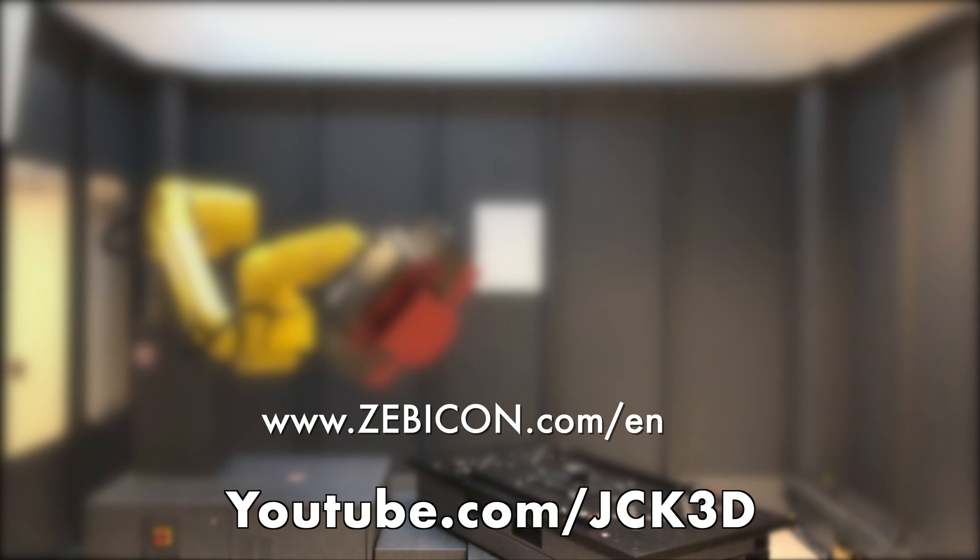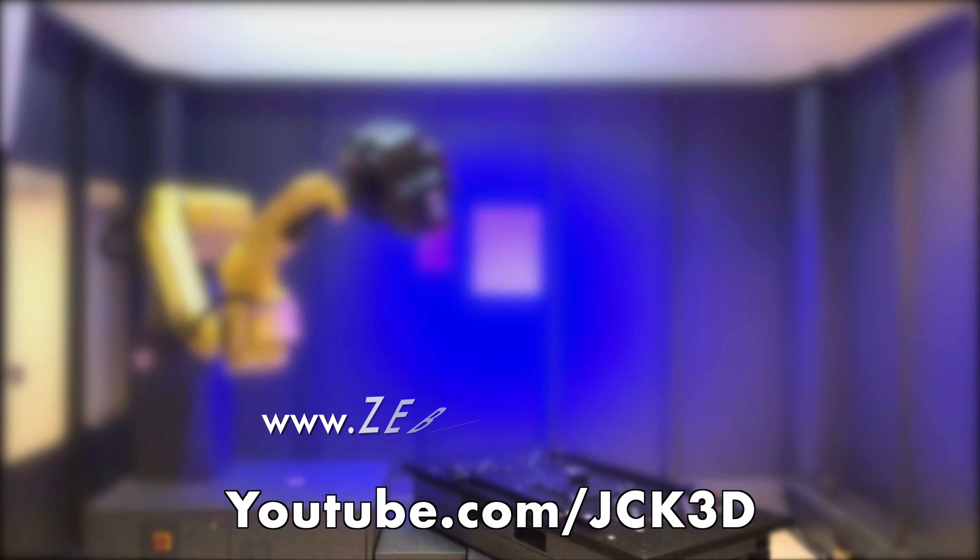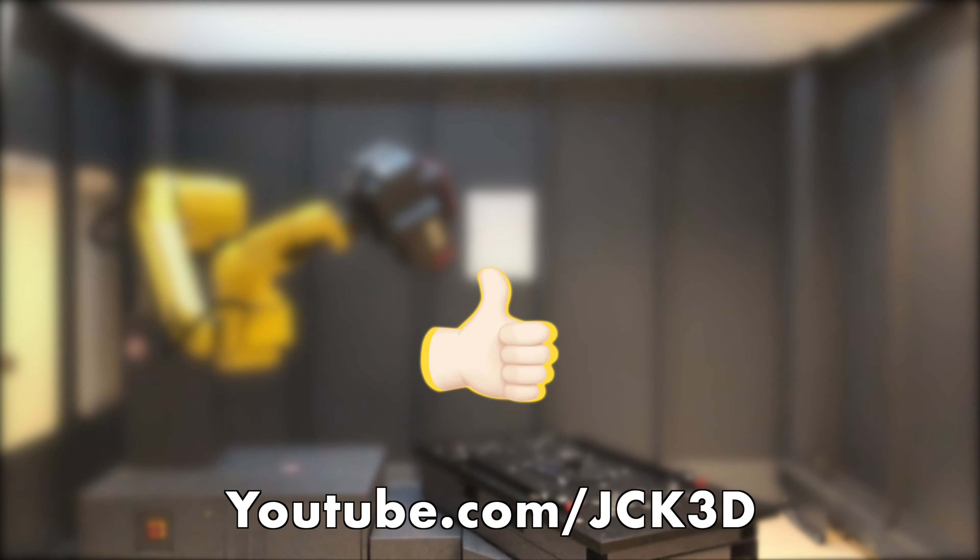I'm placing some reference markers on the glass. The software uses this to stitch different pictures together to create a 3D scan. It's very difficult to take pictures of something that's transparent, so I'm coating the glass with titanium dioxide — it's a white powder mixed with alcohol.